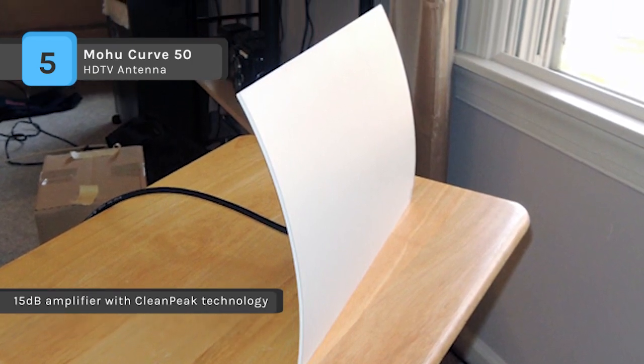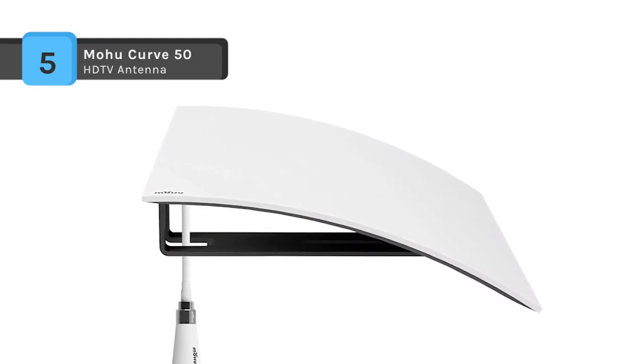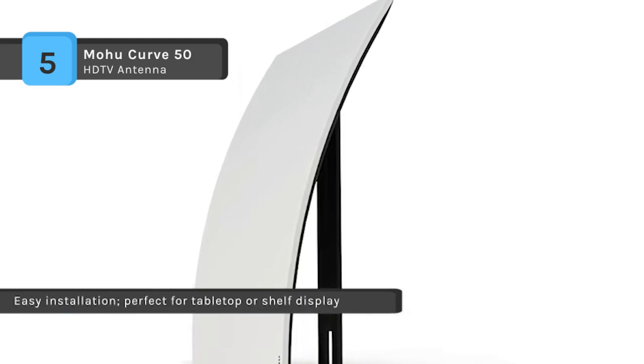The amplified antenna turns on and off with your television when using the TV's USB port to power the amplifier, and it is designed to be easy to plug in and set up. It delivers superior picture quality compared to compressed cable or satellite broadcast signals.